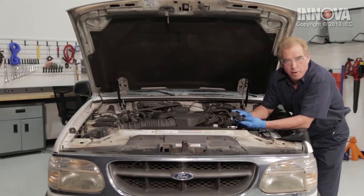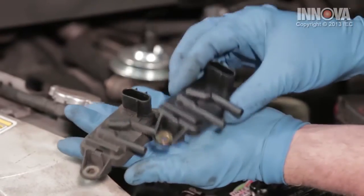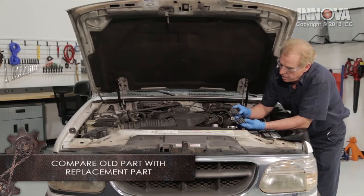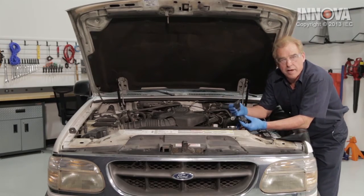Before we reinstall our replacement part, we want to make sure that our factory original and our replacement are the same. Let's go ahead and check our vacuum ports, our electrical connections, and our mounting. This looks like the correct part — let's go ahead and put it on.